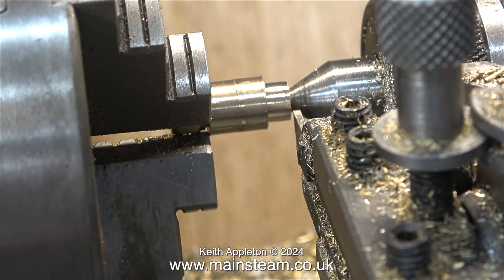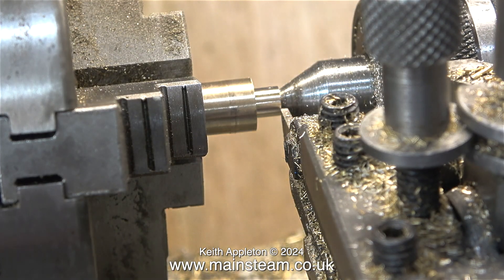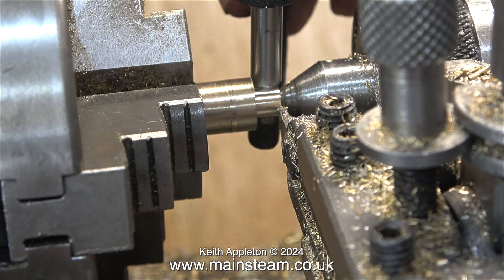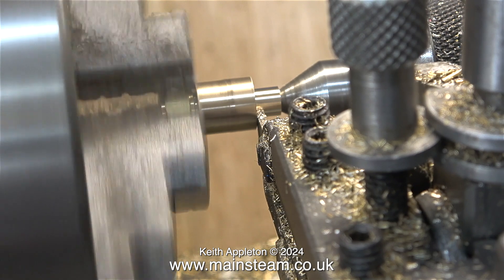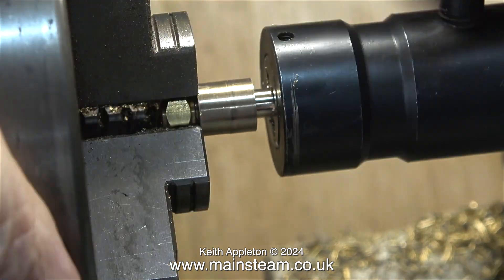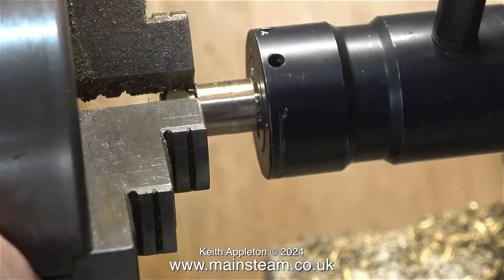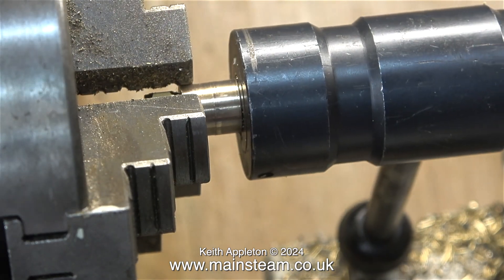In no time at all one end of this piece of bar was reduced to quarter of an inch diameter. Almost there — I just need to remove a tiny bit to make this end quarter of an inch. To thread this end I'm using a quarter by 40 threads per inch die, but it's a tailstock die holder this time which is more accurate. I also have one of these tailstock die holders fitted with a 5/16ths by 32 TPI die but that's down in my other workshop.